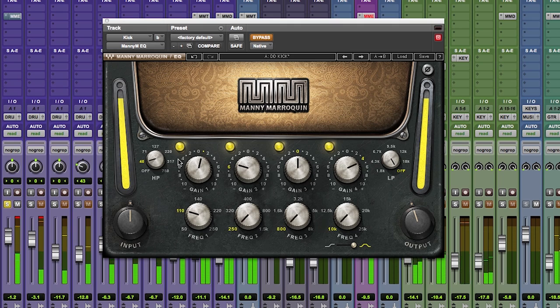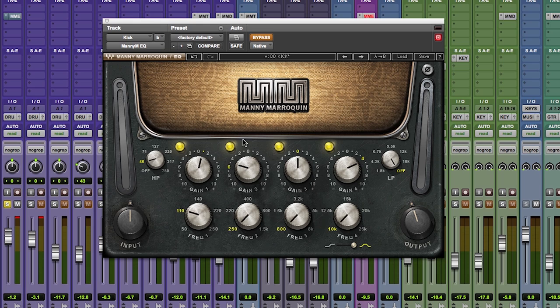Here's the raw kick drum without any EQ. They did a great job of micing it — it's very punchy, but you hear a little bit of the roominess, and you could always enhance a little bit of the low end and a little bit of the top end. As you can see from my frequency points, I'm boosting a little bit at 110Hz, sucking out a great deal at 250Hz which is the boxy part, and I'm boosting a lot of top at 10kHz to get a little bit of the attack of the beater.